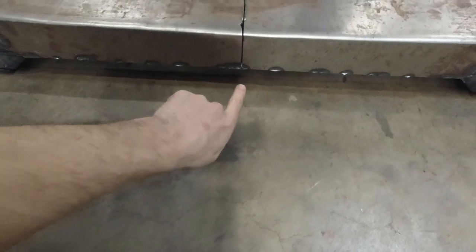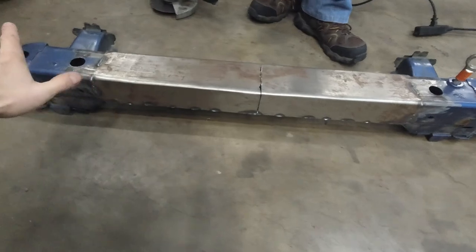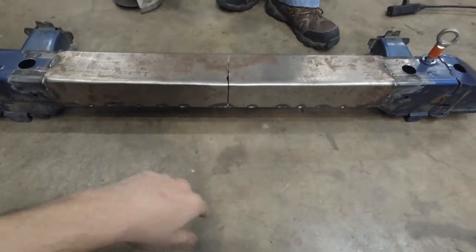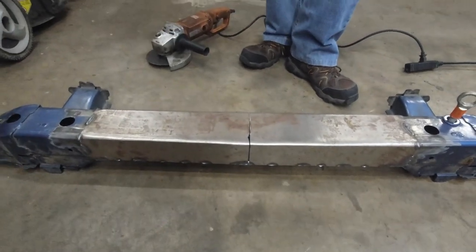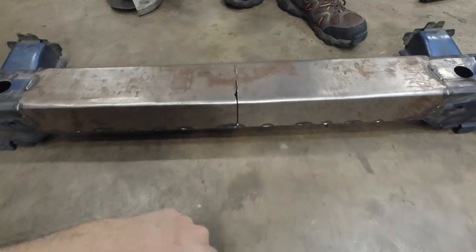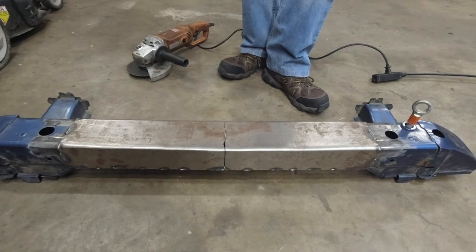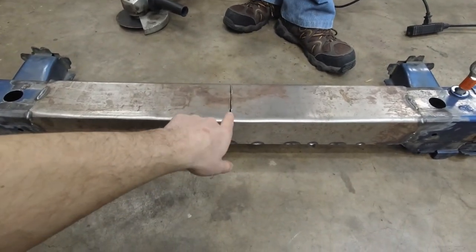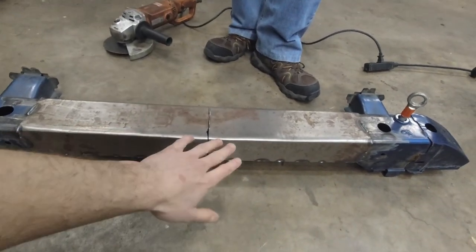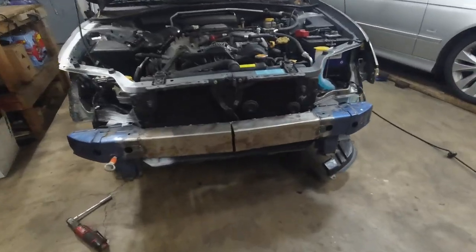We're only bending the bottom piece of it, basically bringing both ends down — the middle needs to go up. Then we're gonna weld it back. There's obviously gonna be a bit more space in here. I'm gonna cut a new piece of steel, weld over it, then clean up the rusty bits and paint it.